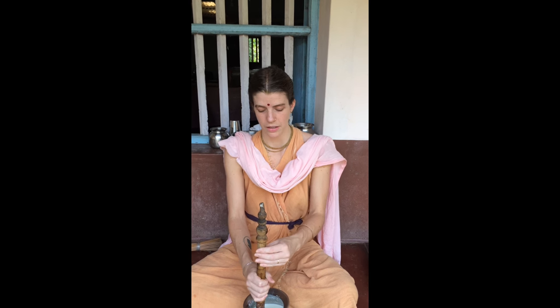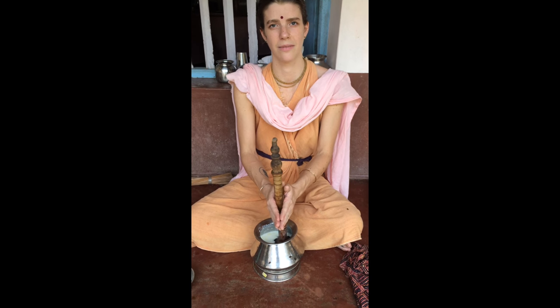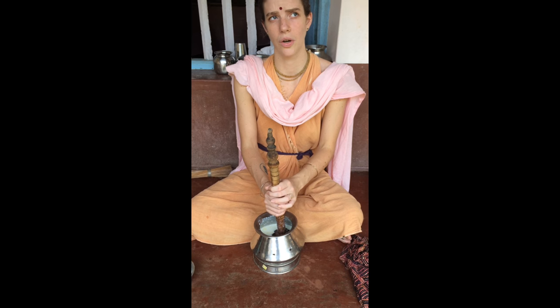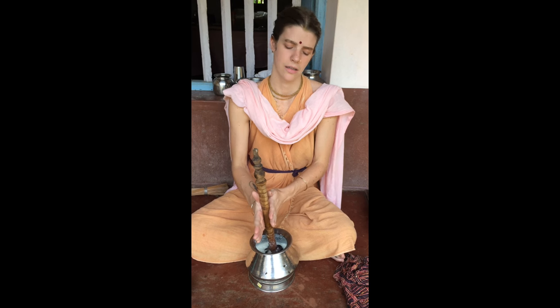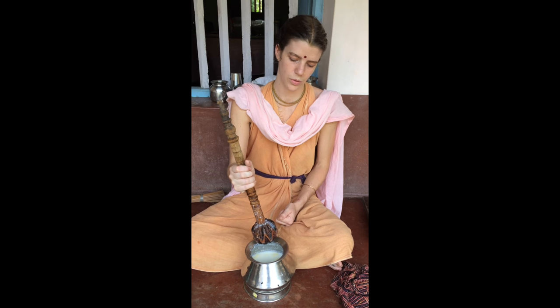So from that yogurt — a little chunky — I've churned. In this lota, this pot here, is yogurt and a little water. Because if there's very little yogurt it's very messy, as this is a very large tool.